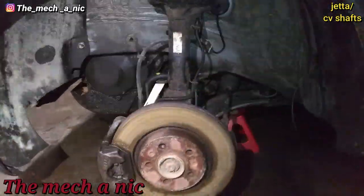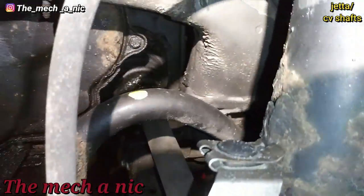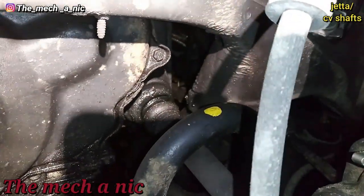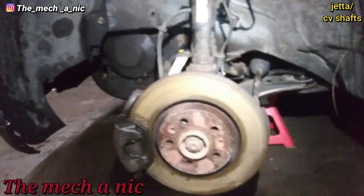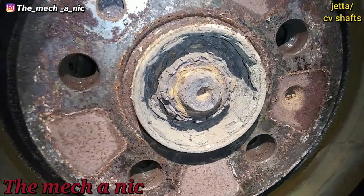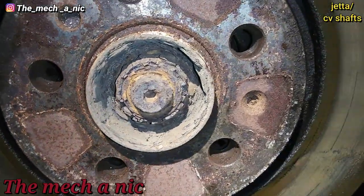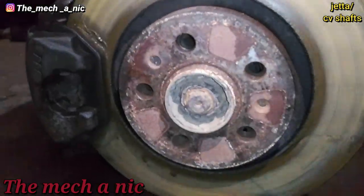I have this Volkswagen Jetta here for new CV shafts — as you can see, the boots are torn on both sides of the car, so the owner wants me to do them. But I just noticed this right here. I don't know if I'm going to be able to do this. I'll give it a go, but no guarantees.